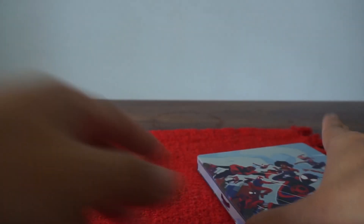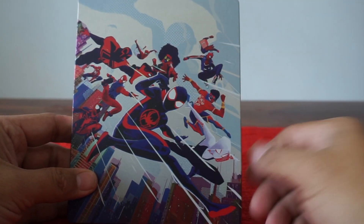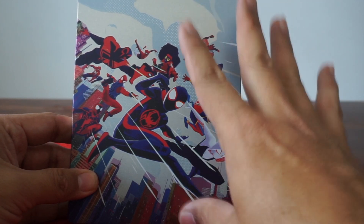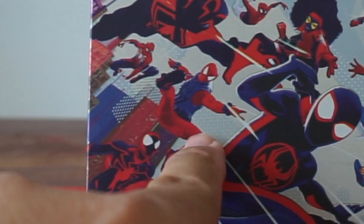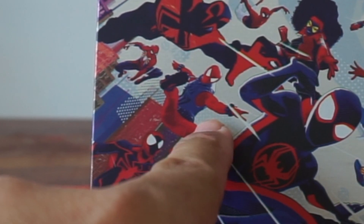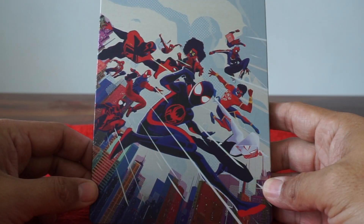So if you check out that cover — I really dig this. I forget what the Target one had, it was different art and I wasn't super crazy about it. So I'm really glad they went with this for the Steelbook. We've got my favorite, my boy Ben Reilly, before he was ravaged by Marvel Comics. Don't get me started.